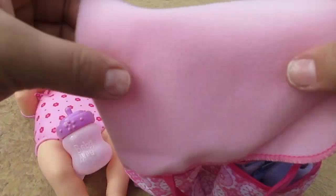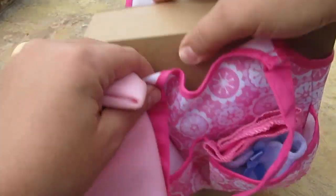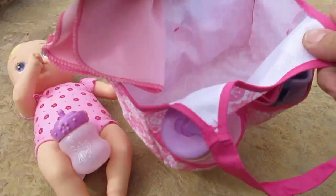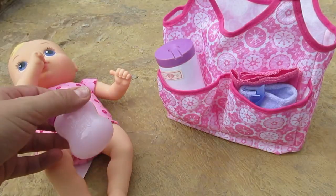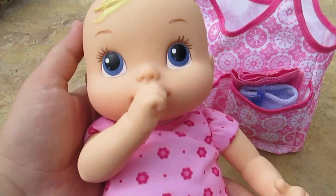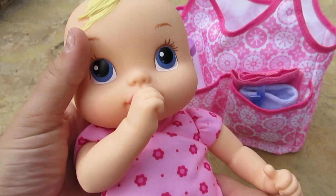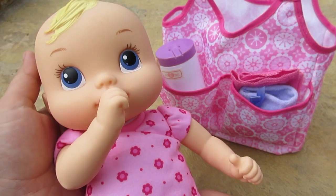They just put a box in here to fill in the space, but that's a good-sized diaper bag for Baby Alive. We can also stick her bottle in here and anything else that we need. Do you like your new diaper bag? Oh yeah, you're so sweet. Alright friends, thanks for watching — we'll see you next time, bye!